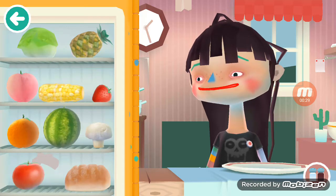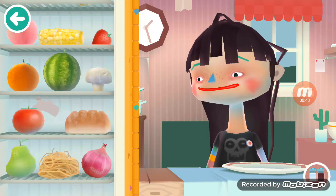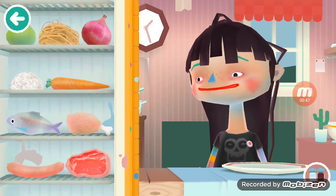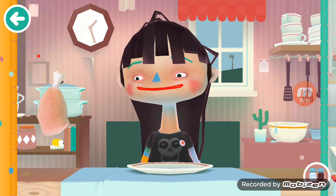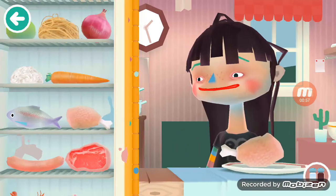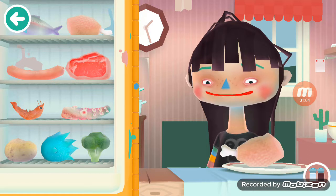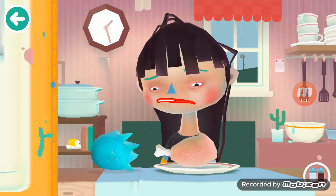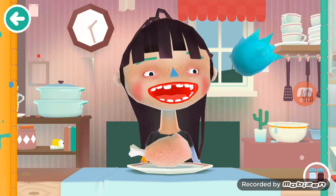Let's look at what we have: some lettuce, pineapple, a peach, corn, strawberry, orange, watermelon, mushroom, a tomato, bread, pear — good god — spaghetti, onion, rice, carrot, fish, chicken. I don't want the chicken. There's sausage, sausage, steak, shrimp, is that octopus? There's potato.